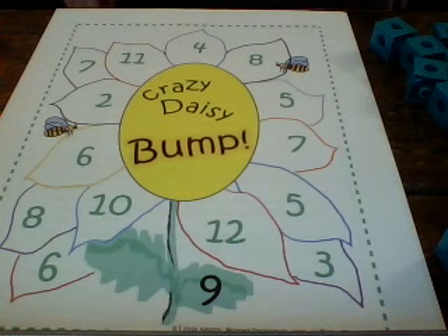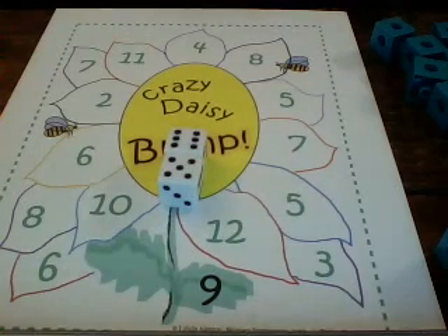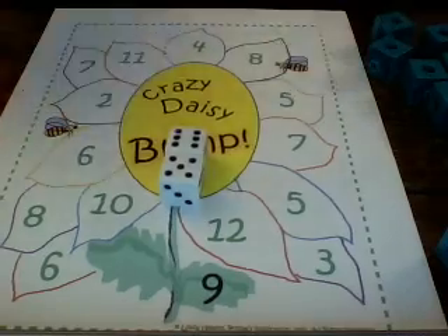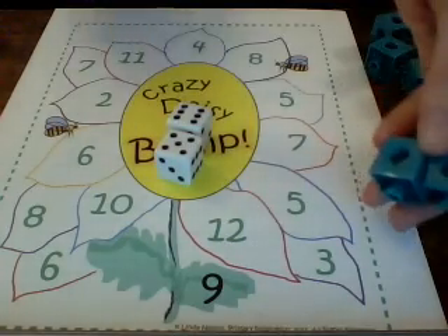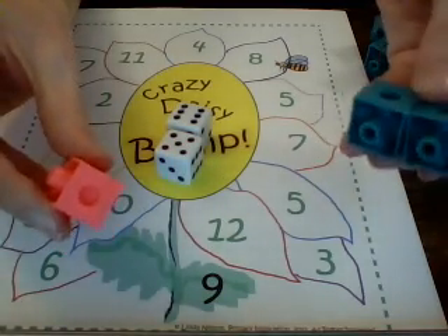Today we're going to learn how to play a game called Bump. It's a great math game that can be used to practice multiplication facts, subtraction facts, or addition facts. You can use two or three dice. Today we're going to use two dice and add the two numbers together. Besides our game board and the dice, you also need 12 linking cubes of two different colors.